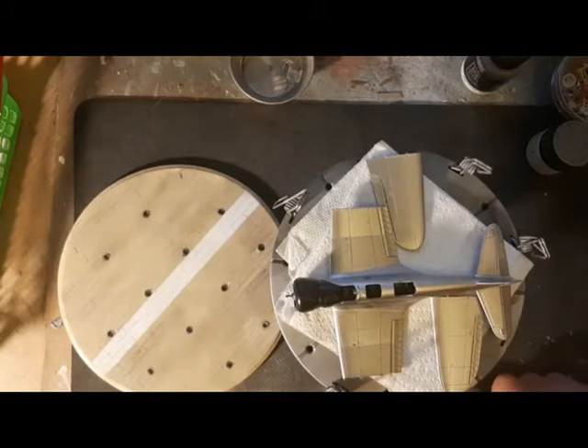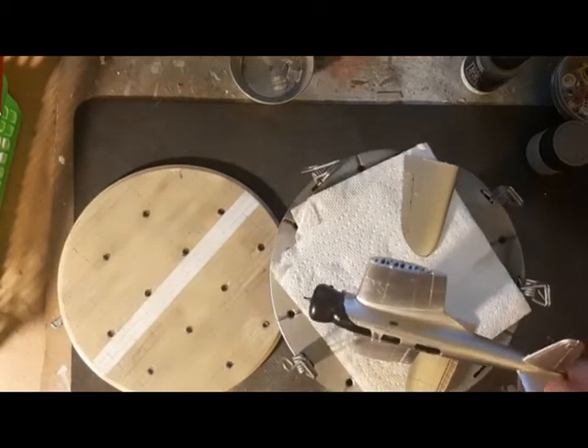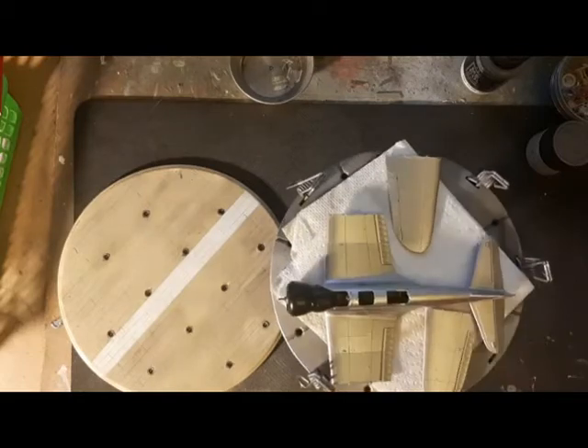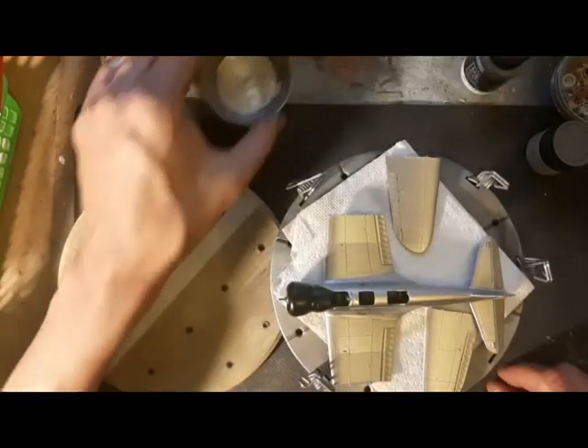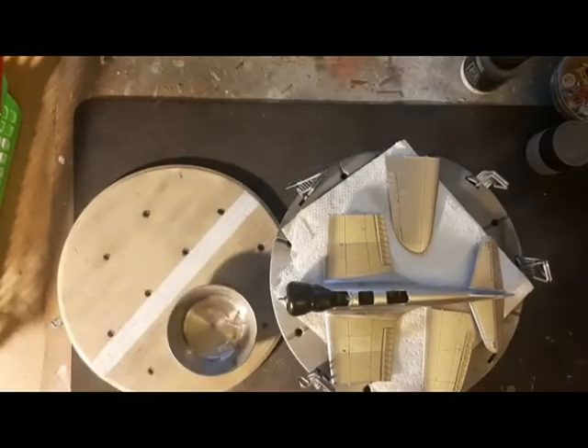I'm going to have to mask up the canopy, but this is going to be displayed with all the open canopy options available.